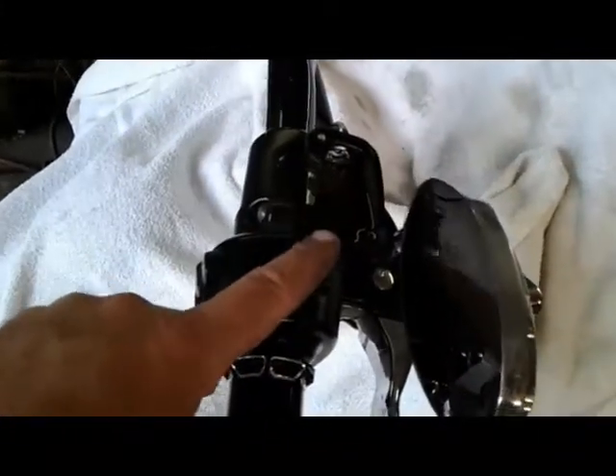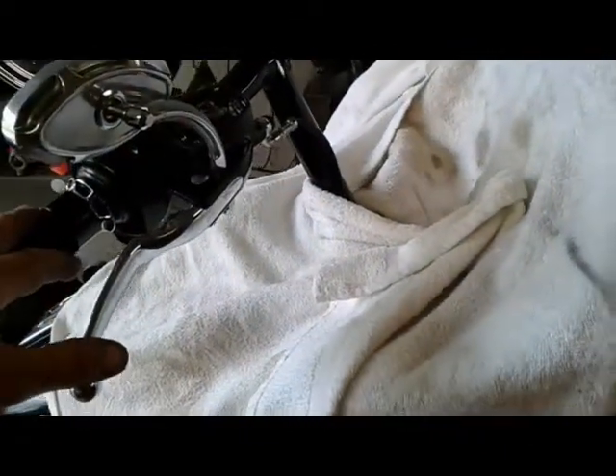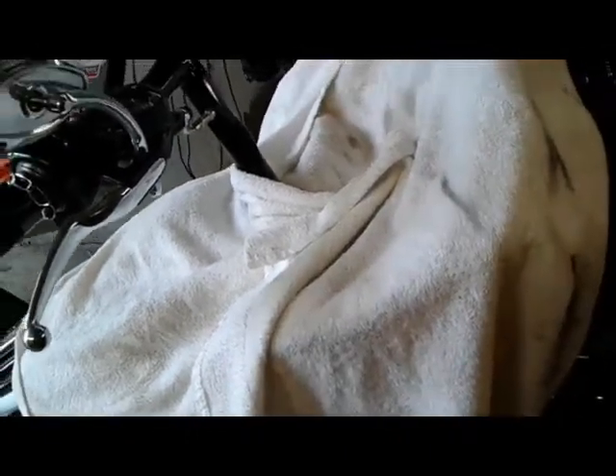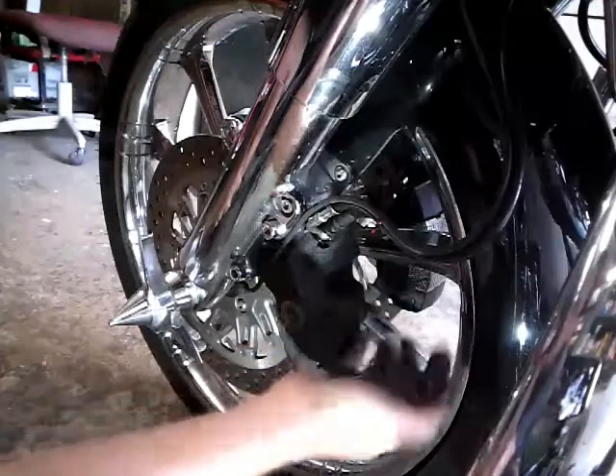First thing I'm doing here is covering the motorcycle, and I open the front brake master cylinder reservoir to make sure it's filled up. The reason I'm covering everything is because these new bikes take DOT 4 brake fluid and it'll eat up your paint, so be real careful about spilling anything - especially if you drip on the paint.